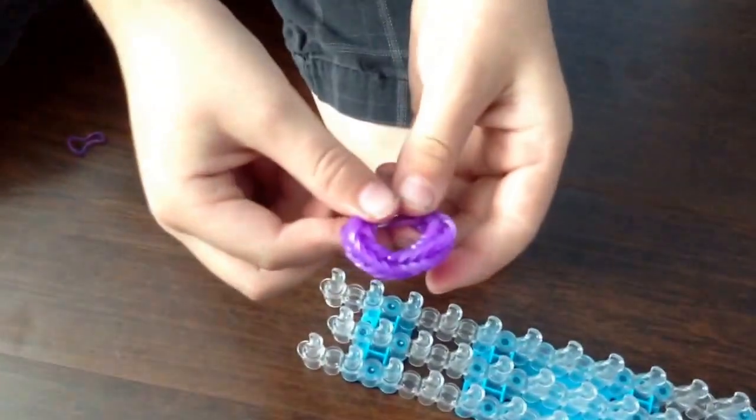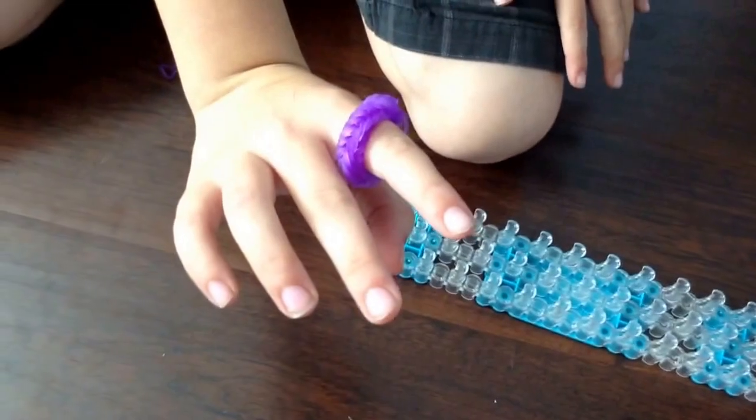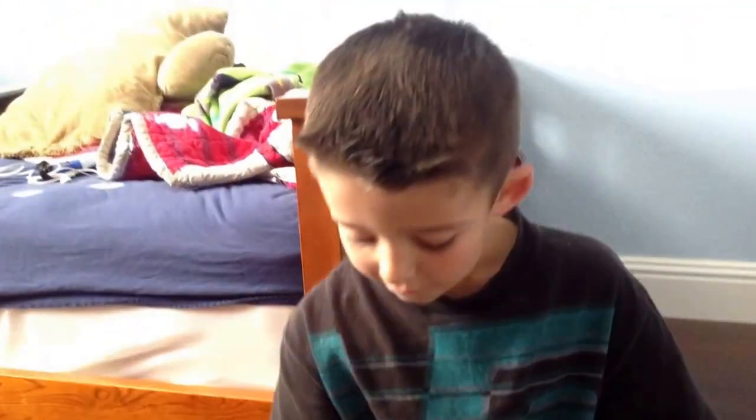You have a loom bracelet, a fishtail ring. And then we're done. Put it on your finger. Thank you for watching my video. Bye bye.